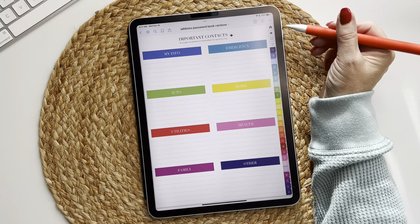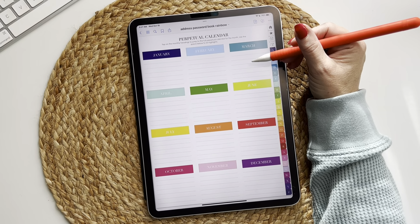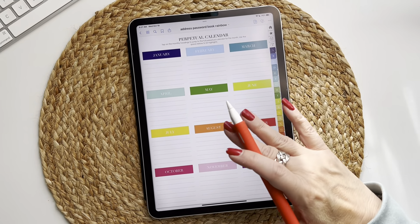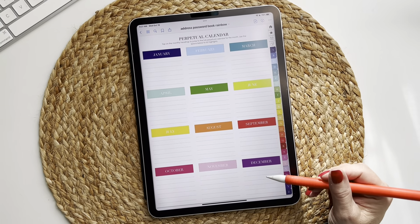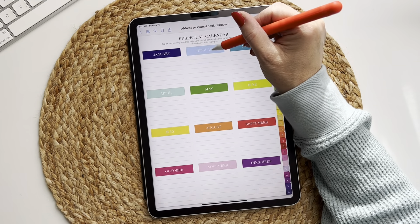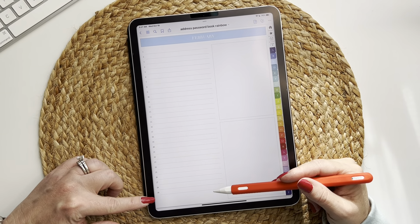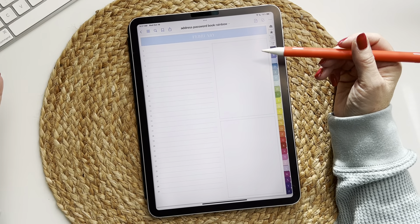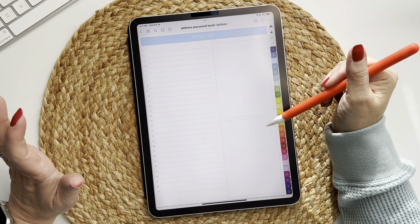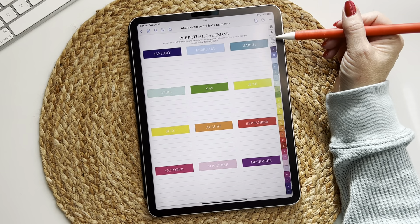Now we're going to move to the third tab, which is a calendar icon — this is your perpetual calendar. When you tap on it, it shows all of the months with a few lines under each one so you can write highlights for the month. Each one is hyperlinked, so tapping it jumps to the full month. For example, February has 29 spots on the left for birthdays, anniversaries, bills, anything you want, and two blank sections on the right to personalize however you wish.